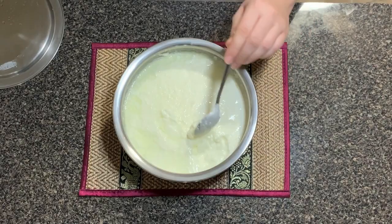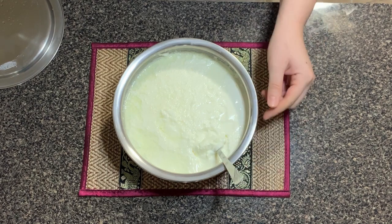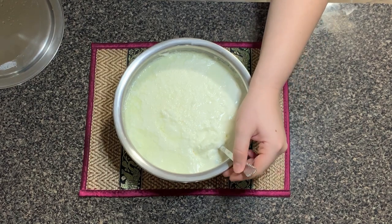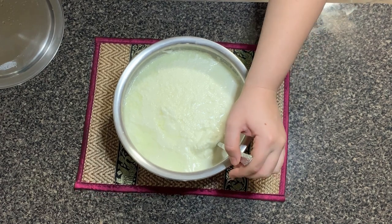So once your yogurt has formed, remember to keep it in the fridge. This is very important, else it will become sour. Always store in the fridge and serve chilled.